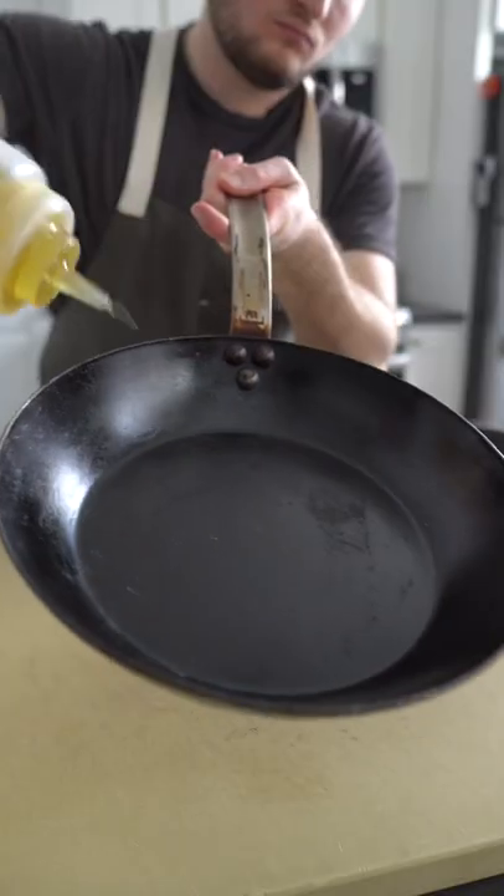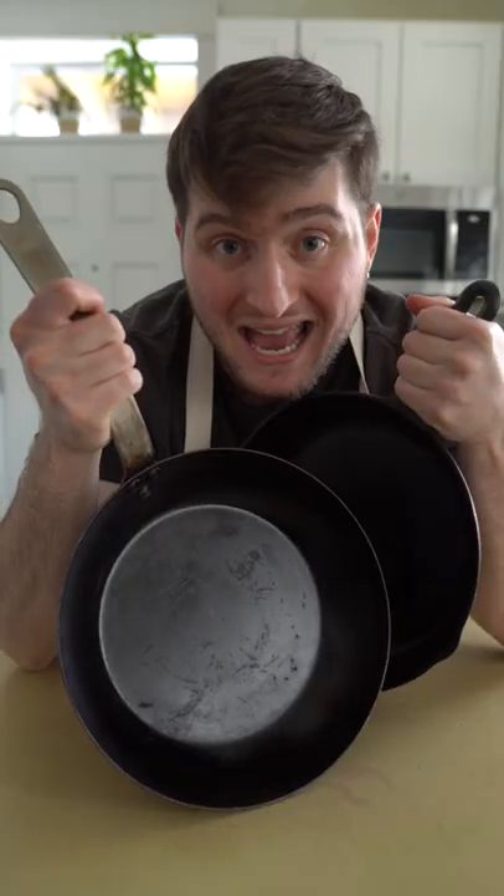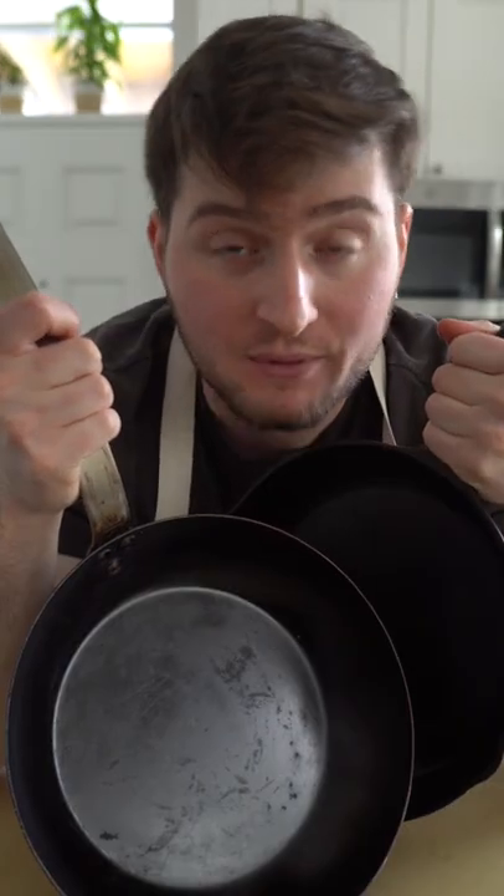To clean, hit these with a little bit of water, then pop them over the stove to cook off said water. Put a little bit of oil on a paper towel and rub it into the pan to preserve its seasoning and to protect it from rust.